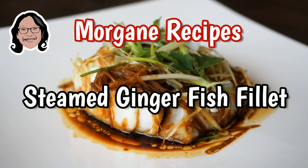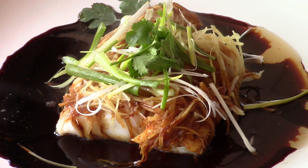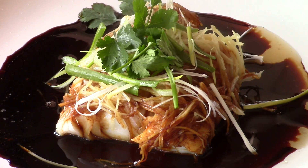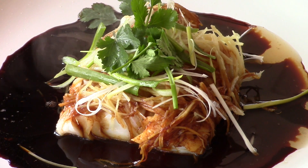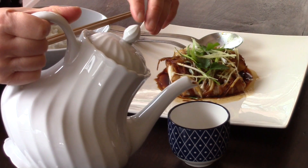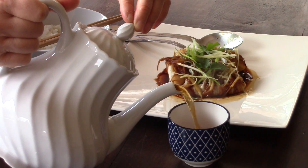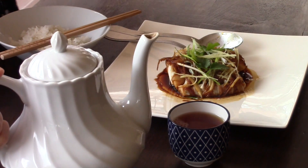This recipe will make you eat fish more often. Steamed fillets, flavored with ginger and sesame oil, become irresistible. This dish is on the menu of the great Chinese cuisine restaurants. However, it is extremely easy and quick to prepare.